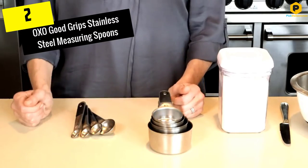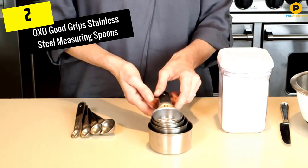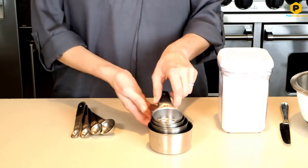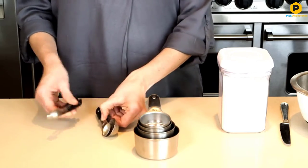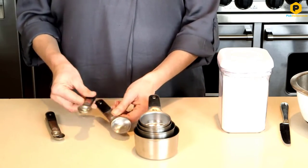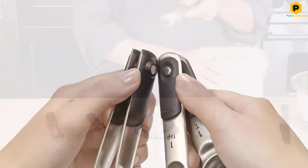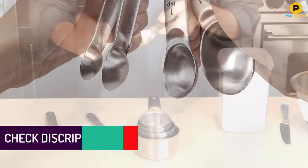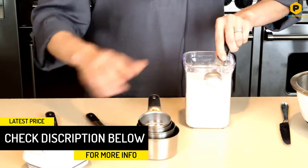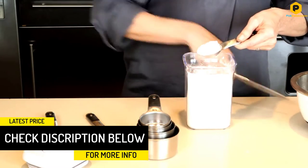At number 2, we have the OXO Good Grips Stainless Steel Measuring Spoons. Magnets keep these four spoons together, so you'll always be able to find the one you need in your drawer. You can also separate them and hang them on your refrigerator or another metal surface where they'll always be handy. This set includes the sizes you'll use most often, so it's a great starter set for new chefs making simple and easy recipes.